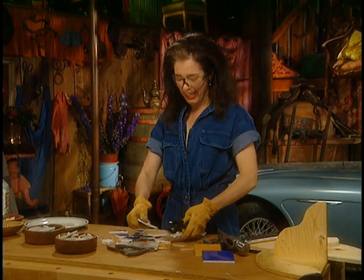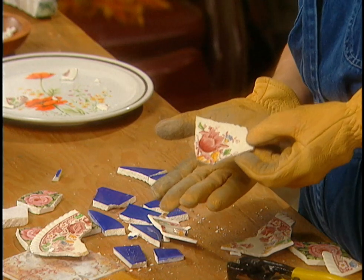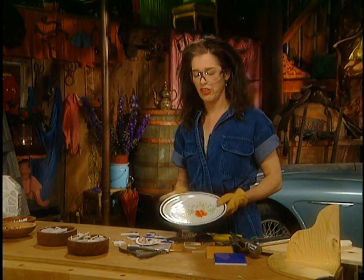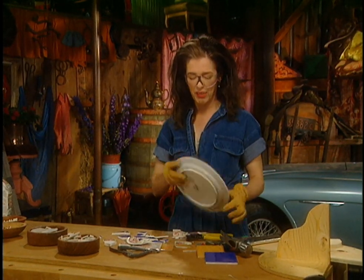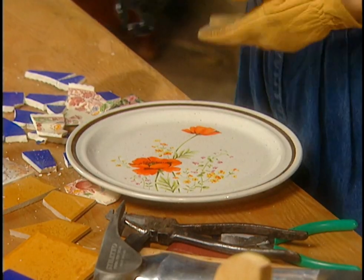That's easy — that's romantic, exactly. There's my piece. Or, if granny hasn't handed you her old plates because she knows what you'll do with them, you just get some ironstone stuff from the Goodwill or whatever.